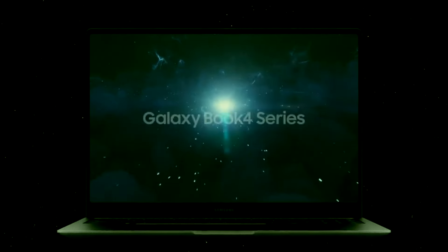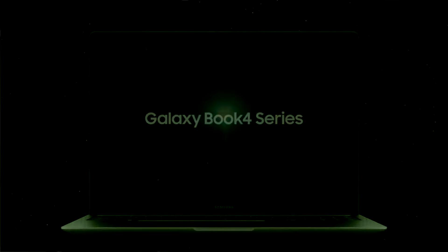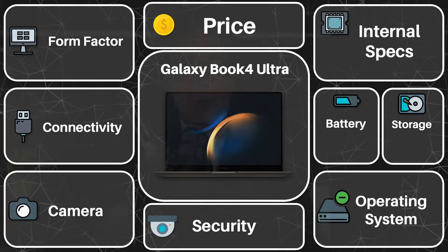Samsung just announced a whole flurry of new and exciting laptops, with the top of the line one being the most interesting and capable of the lineup. This is the Samsung Galaxy Book 4 Ultra.